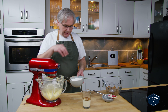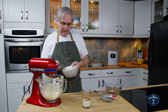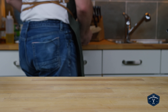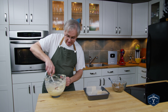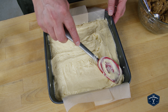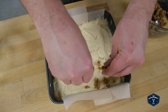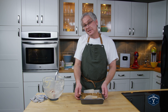Now we alternate between the dry ingredients and the liquid — three or four additions. Put the flour in, wait till it's fully incorporated, then drizzle in a little bit of the eggnog vanilla, then go back to the flour mixture. I've got a nine by nine cake pan with a parchment sling just to make it easy to get the cake out, and in goes the batter. Spread it right into the corners, smooth it as best you can, then sprinkle on the streusel topping. A couple of taps and into the oven.